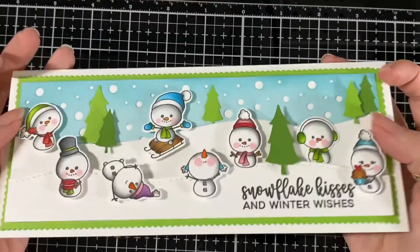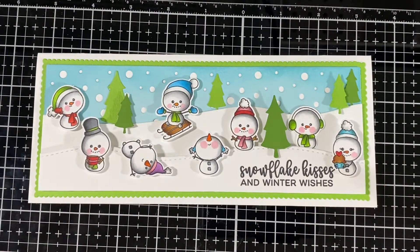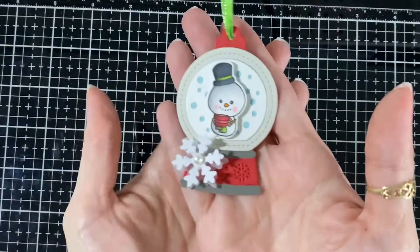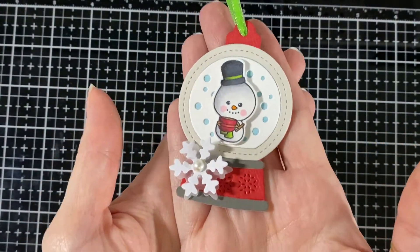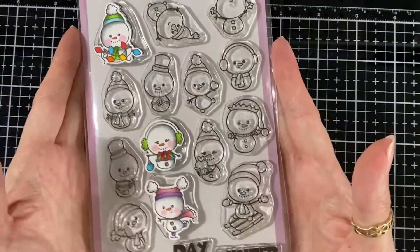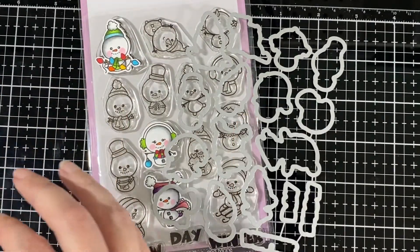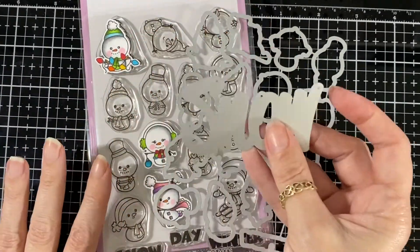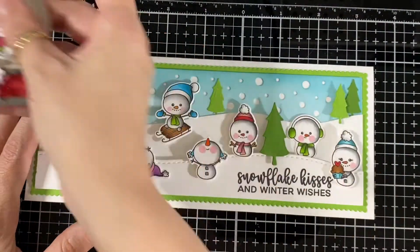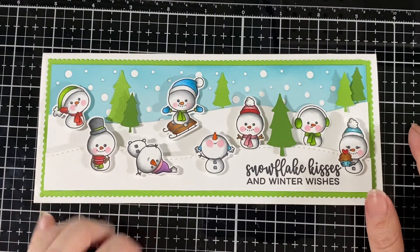There it is — I just love the way it came out. I also did this cute little tag with the one with the coffee. So here it is again: the stamp set along with the coordinating die and the snow die — that's what we're showcasing today. Here's my card again and my little tag. I hope you like my card and I'll see you all soon, bye!